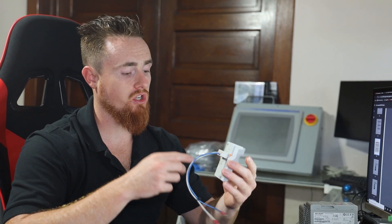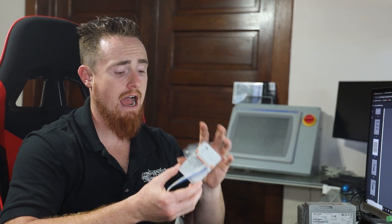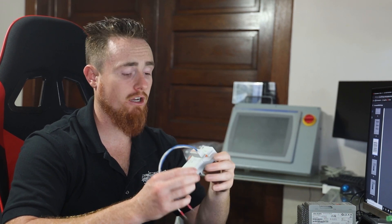And you can have analog inputs or outputs for this thing as well. Overall, for the price and how convertible it is, it's pretty impressive.